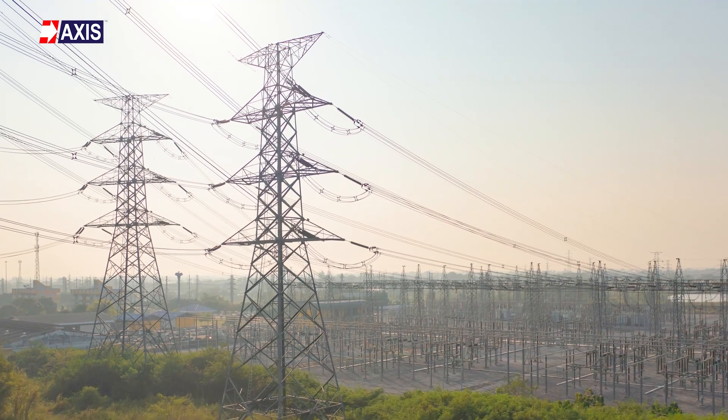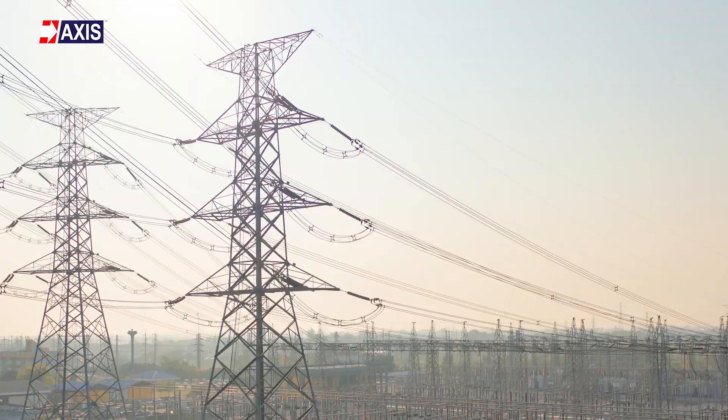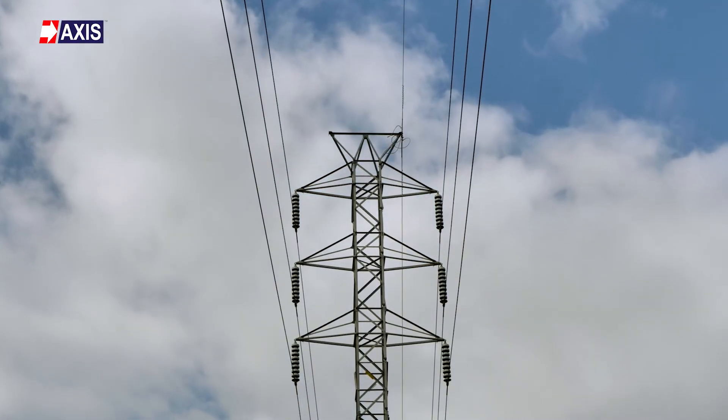Do you know why power lines work even though they're installed at such a great height? Shouldn't they be swaying in the wind when they're as tall as a 15-floor apartment building? In this video, we're going to find out what keeps them running.